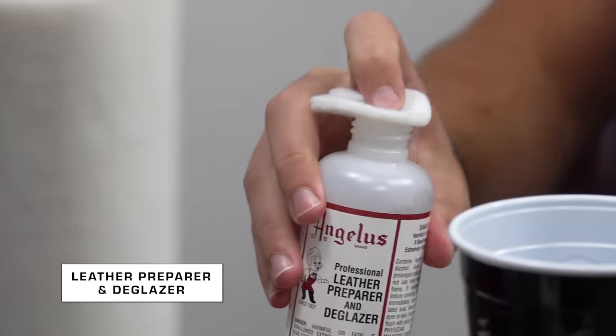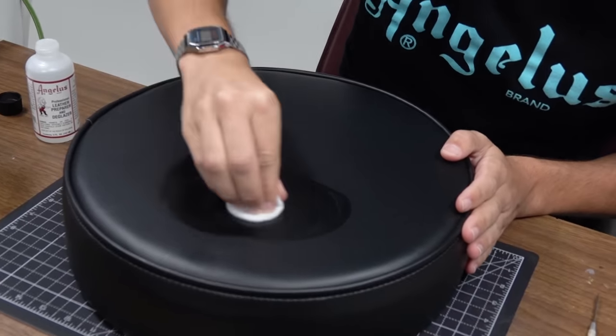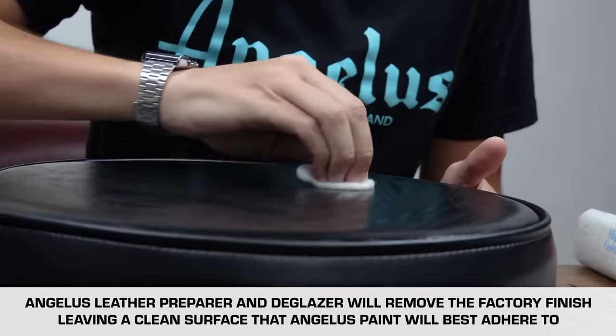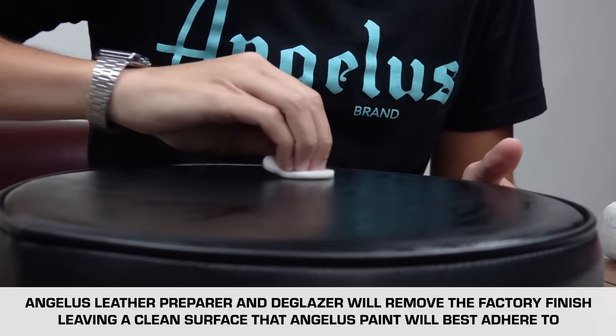The bar stools we're working with today are your typical black bar stools. They're made out of a faux leather and just like your sneakers you're going to have to prep them, but keep in mind because it's furniture it's got a thick layer of sealant on it to protect that leather. So we're going to go in with the Angelus leather preparer and deglazer about four to six different times to make sure I really got that coating off.